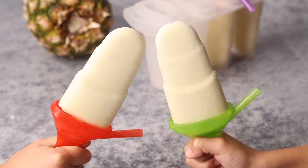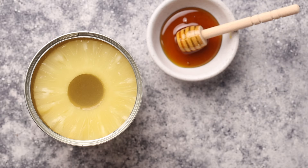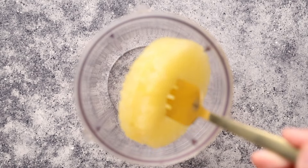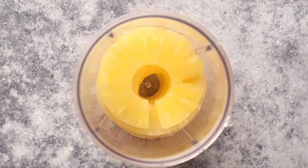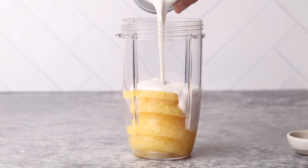For this recipe you only need three ingredients: a small can of pineapple rings in syrup, half a tin of coconut milk, and two tablespoons of honey. Drain off the syrup of the pineapple rings and add it to a blender alongside the coconut milk and honey.